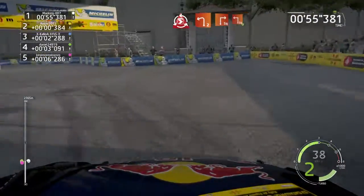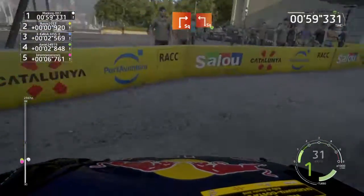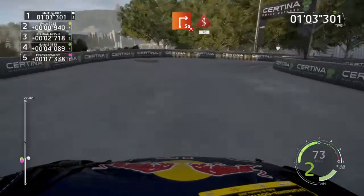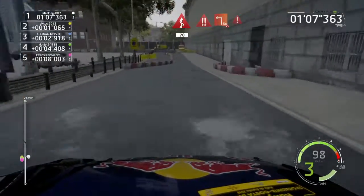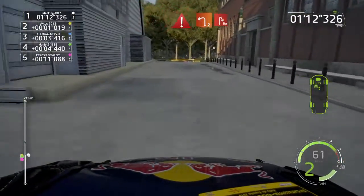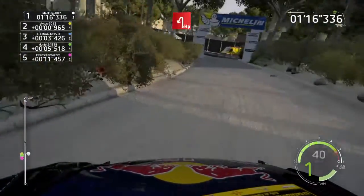And left 2, short, into square right, into square left, widen. 30. Square right, narrow, keeps 70. Danger, square left, keep in, narrow. 30, caution, break, left 2, short, into hairpin right, off camber, narrow, and hairpin left, 50, 50.